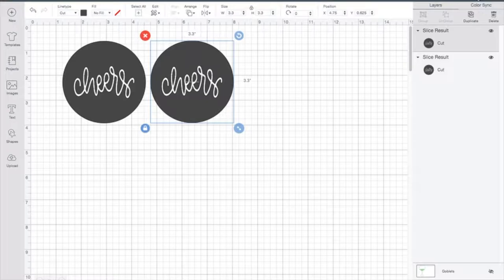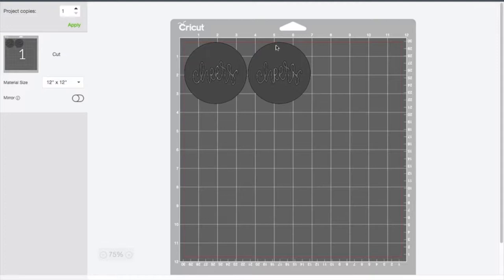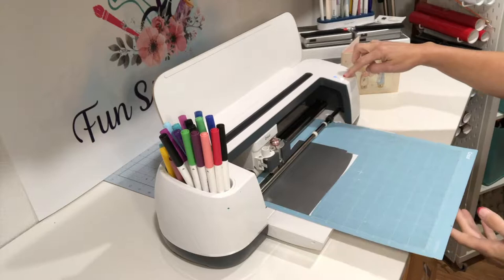I'm going to go to Make, and once we get into Make it is really important that we do not choose mirror image — this is going to be put right onto the glass and we're going to etch right to it. I've got my mat all loaded with vinyl, already loaded in the machine, and my Cricut button is going so I'm going to press Go and let the machine do its work.